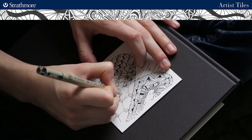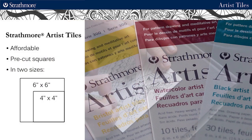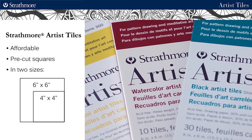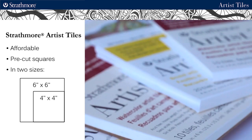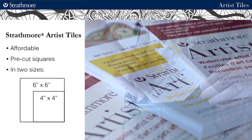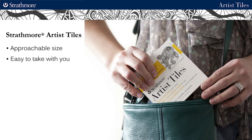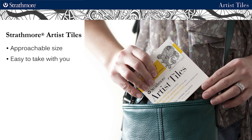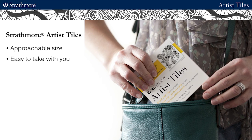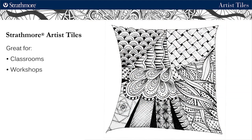Strathmore is making the process of trying this relaxing art form even easier with our affordable pre-cut artist tiles that come in the right paper surfaces and small, square, 4x4 or 6x6 tiles. The small sizes are approachable and can feel less intimidating than a large blank sheet. They are portable, which makes it easy to take this art form with you wherever you go, and they're great for sharing in a classroom or workshop setting.